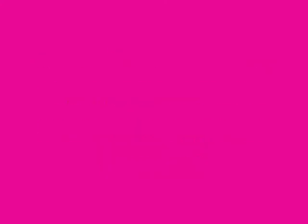If you want to change your life in a split second with a denture seal, then I would suggest that you should get Jelly Snug.